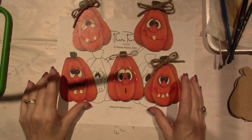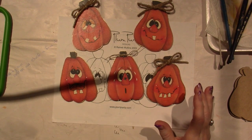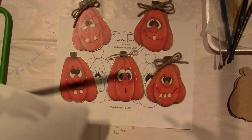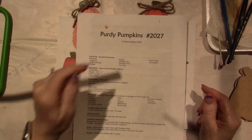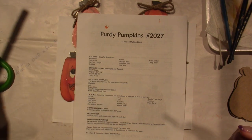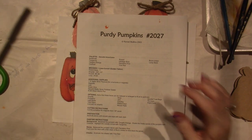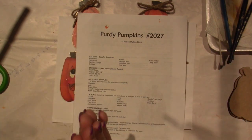I'm painting, you guys. So in today's video, I'm going to be painting these pumpkins by Renee Mullins — Plum Purdy Designs. They're called Purdy Pumpkins, and if you go to the website, I'll put it in the link. You can download this pattern for free and paint along with me.